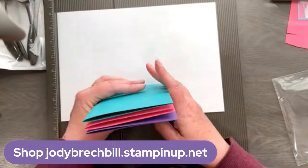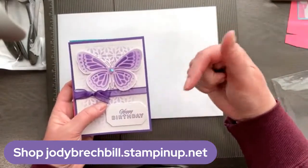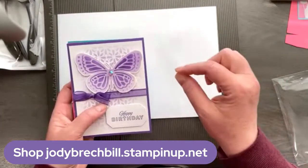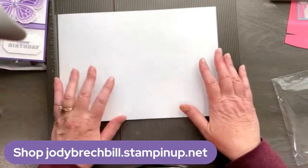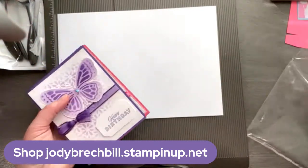Just click the link; there will be a description telling you more about the class, and you can go ahead and register there. If you have any questions about that, definitely let me know. But like I said, it ends on April 26th.